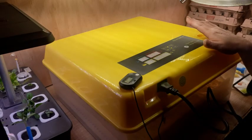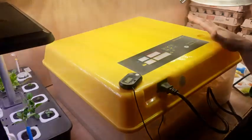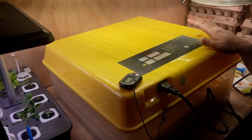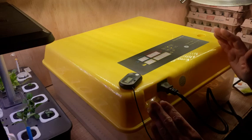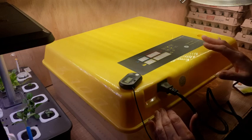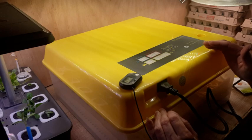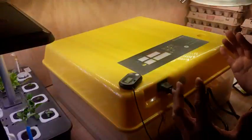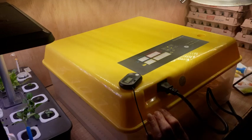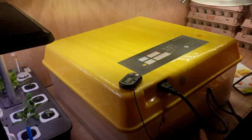For hatching, I like to keep it at 99.5 degrees Fahrenheit. I know a lot of books say 100 degrees, but my preference is 99.5 and it seems to work well. For the first 18 days, I like to keep my humidity between about 40 and 50 percent. On day 18 of my chicken eggs, I will bump my humidity up to between 45 and 60 percent max. All you have to do is add water to bring your humidity up.